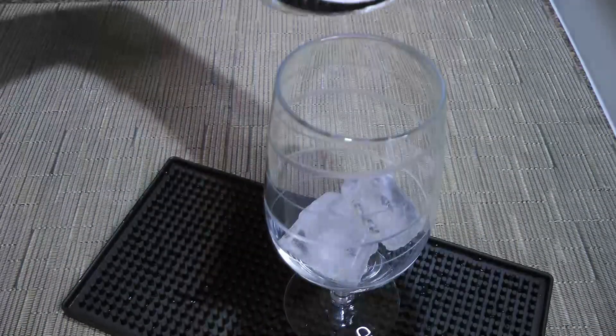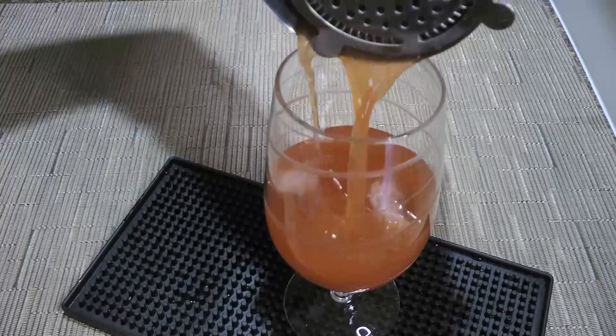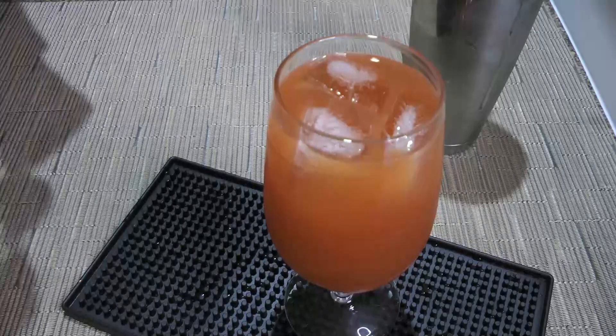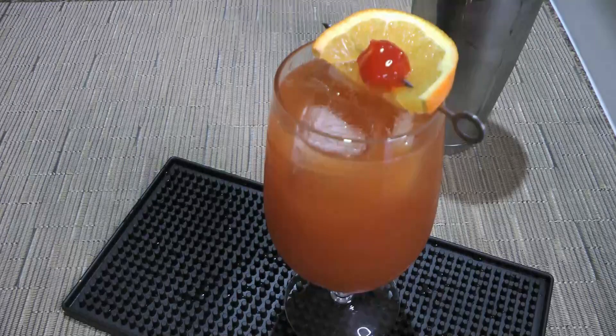We'll place a strainer and pour the mix into a tall glass with a few ice cubes. Next, we'll garnish with an orange slice and a maraschino cherry before serving!